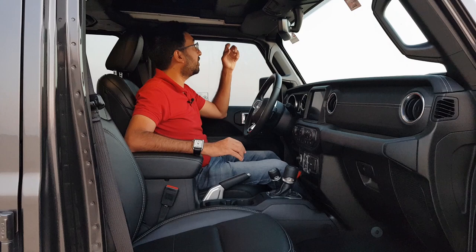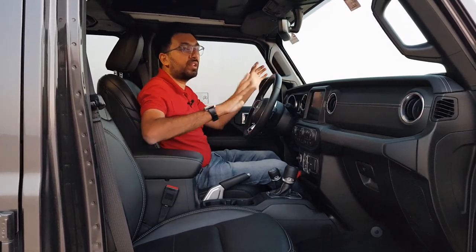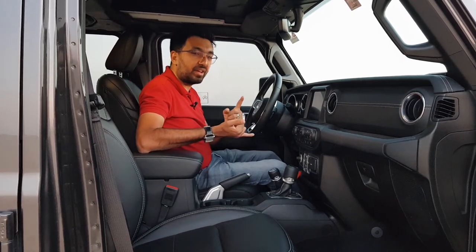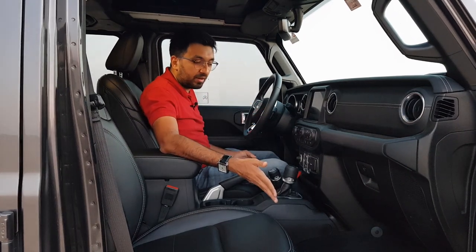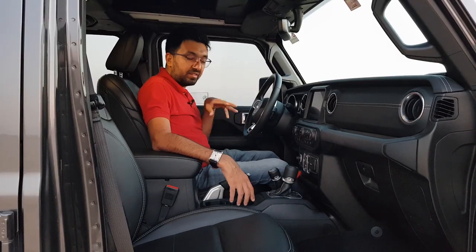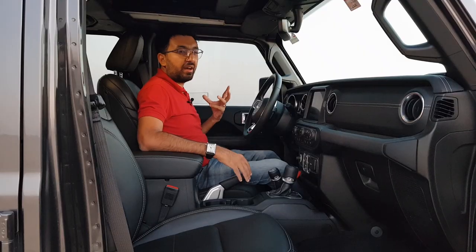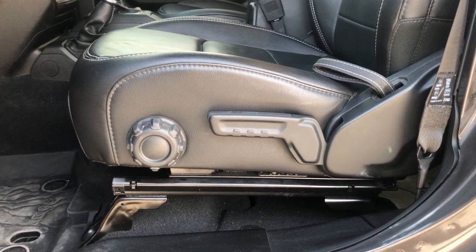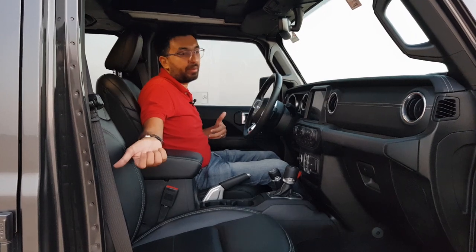There are grab handles on the sides — not in the roof but on the door frame area — so when off-roading you have something to hold on to. The car comes with an eight-speaker, one-amplifier Alpine music system. The carpets are rubber so you can easily clean or wash them after off-roading. The leather seats have white stitching and a Sahara inscription, and are eight-way adjustable — front, back, up, down, recline — plus a lumbar support knob for both driver and passenger.